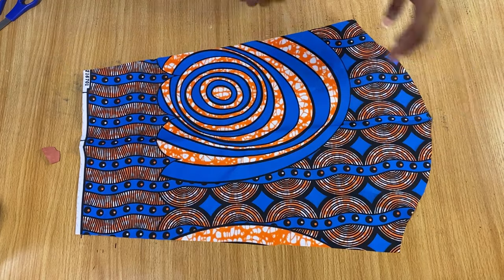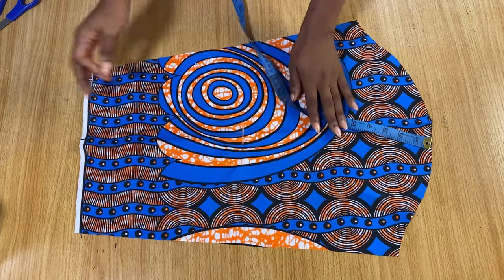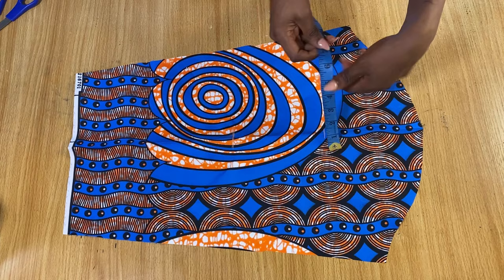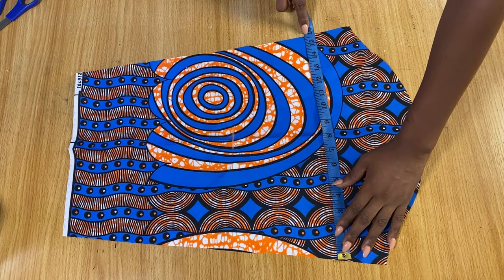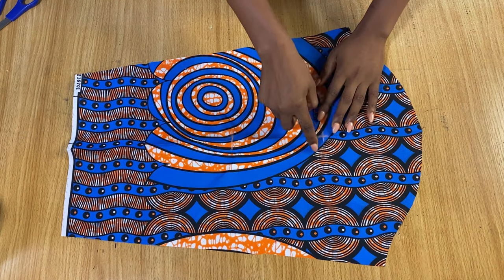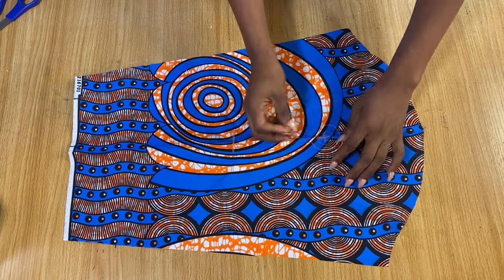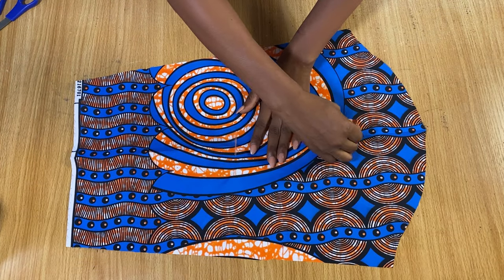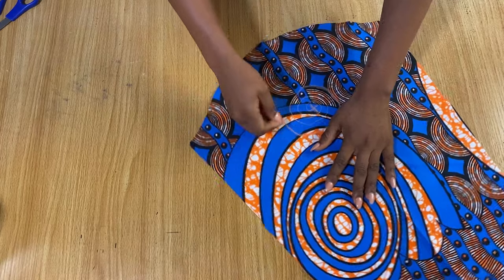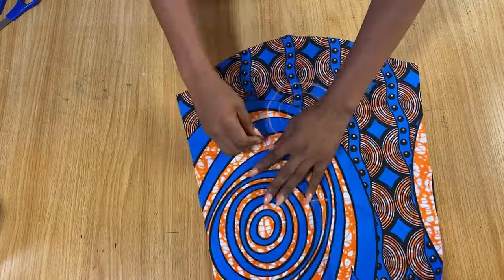I'm going to take a measurement from the top of my sleeve down to my elbow — that's 12 inches, so I marked it here. The midpoint between the top and that 12 inches is six inches, and I've marked the midpoint right here. To find the center of the sleeve I use the grain line that divides the sleeve into two. From this center point I'm drawing a spiral line, using about three-quarter of an inch all the way around — this will be the guide line where you'll be placing and stitching the ruffles.